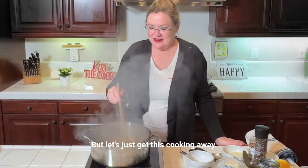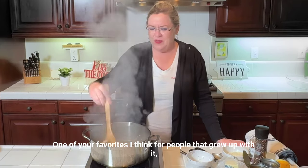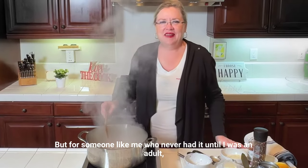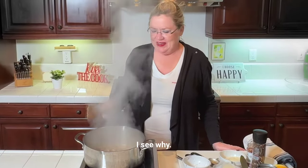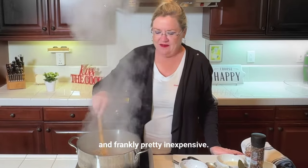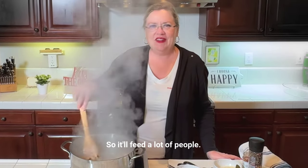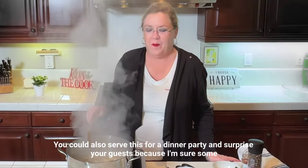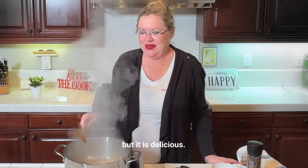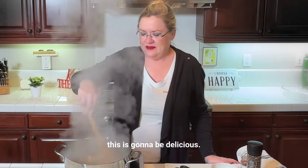Is tuna casserole one of your favorites? For people that grew up with it, they either love it or hate it. But for someone like me who never had it until I was an adult, I see why it's a delicious family favorite. It's quick and easy and pretty inexpensive given the current grocery situation, so it will feed a lot of people. You could even serve this for a dinner party and surprise your guests.